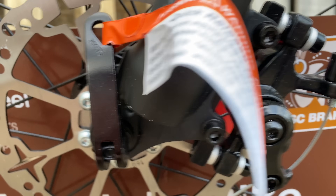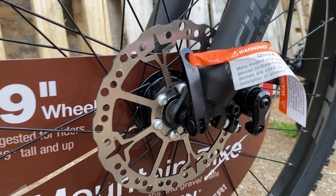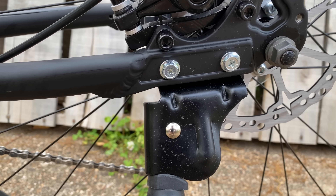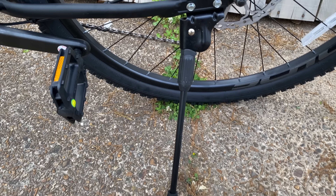Here are the actual brakes with the 160mm rotors — both the front and the rear wheels have them. Below the rear caliper, the factory kickstand, which is easily removable.